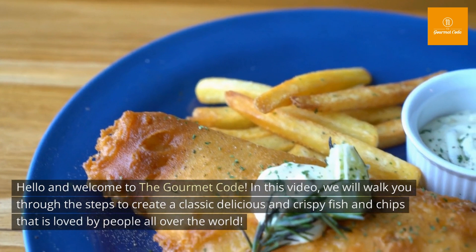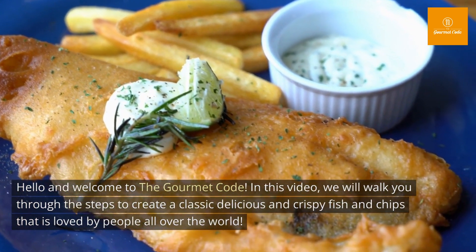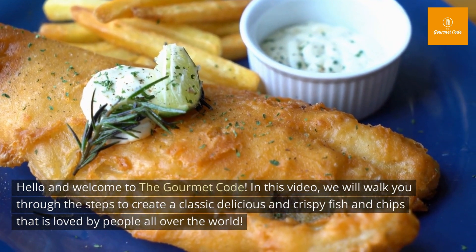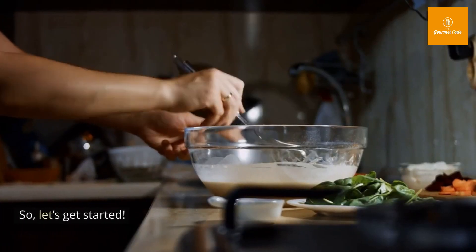Hello and welcome to The Gourmet Code. In this video, we will walk you through the steps to create a classic, delicious, and crispy fish and chips that is loved by people all over the world. So, let's get started.